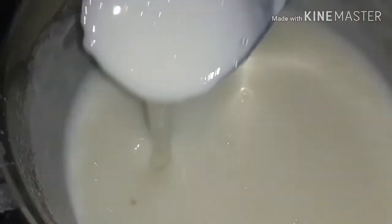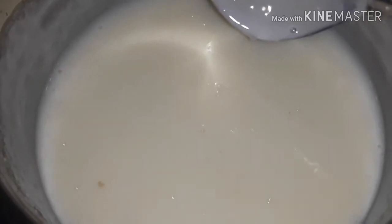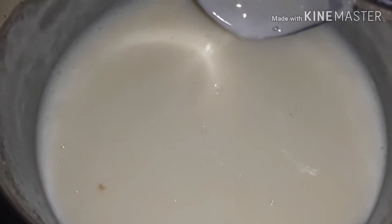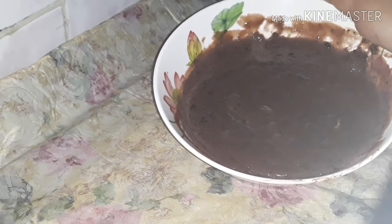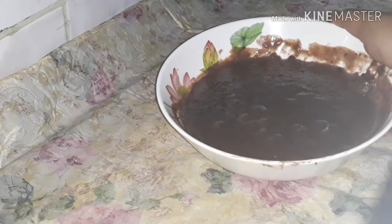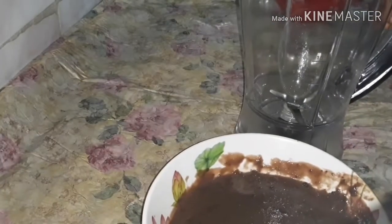Now we will cut it off. I have added the essence as well. Now we are ready to mix the chocolate ice cream with the mix. We will add a hand mixer — if you have a hand mixer, add it to the mix. Then we will add it to the blender and blend it.